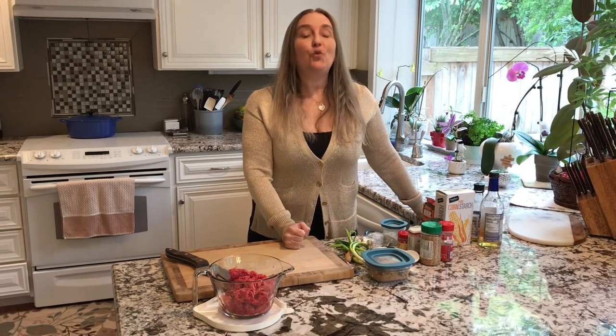Thank you for joining me today. Today we're going to be making Korean beef bulgogi. So let's get started right away.